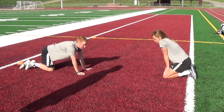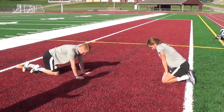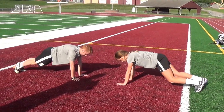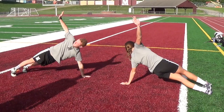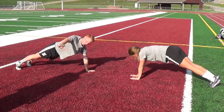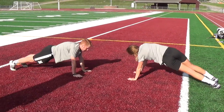The third exercise is T rotations. It's a core exercise but also shoulders and some back muscles as well. They're going to be in push-up position and open into a T shape to each side, as many as they can in 20 seconds, keeping a plank body. Their feet, if you notice, can go side by side.